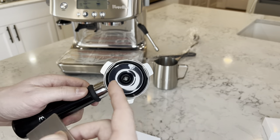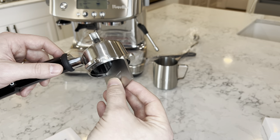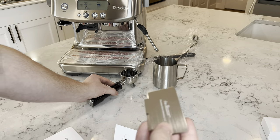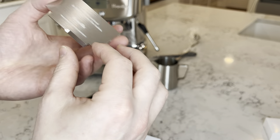So I'm guessing you have your grounds in here already, stick the razor in, and just twist — it evenly distributes the coffee grounds. Nice — this is metal, feels like aluminum. It's very light.